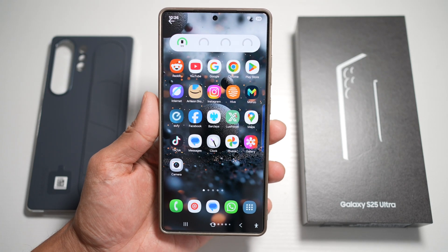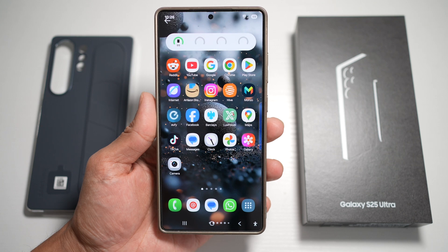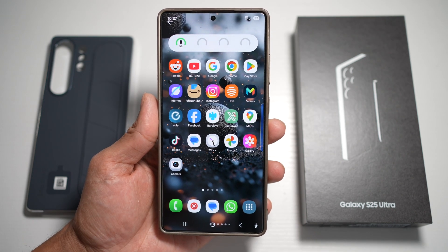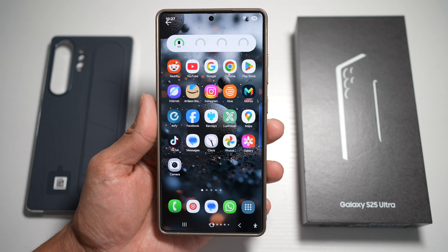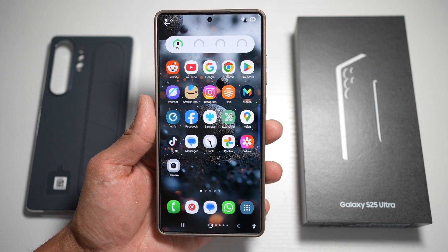Hey everyone, welcome back to the channel. Today we're diving into 10 powerful and underrated features of Samsung Galaxy S25 Ultra running One UI 7. Whether you're a seasoned Samsung user or you just got your hands on this beast, these tips and tricks will take your experience to the next level. So let's jump right into it.